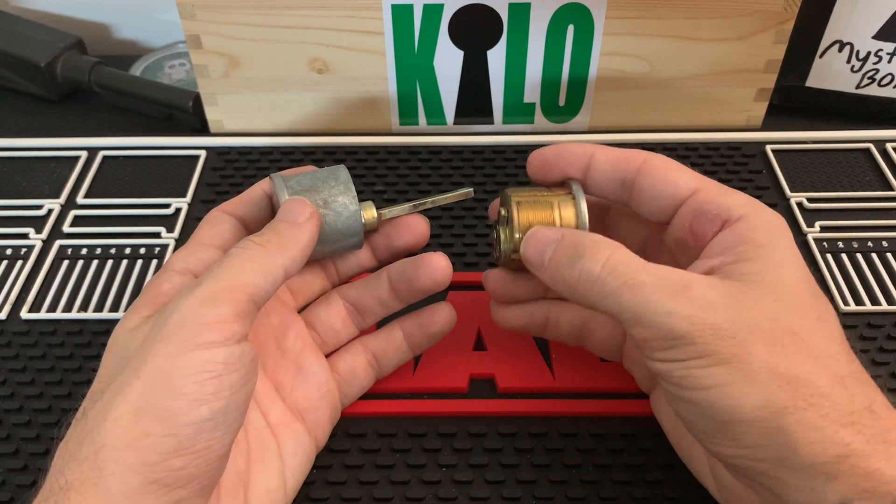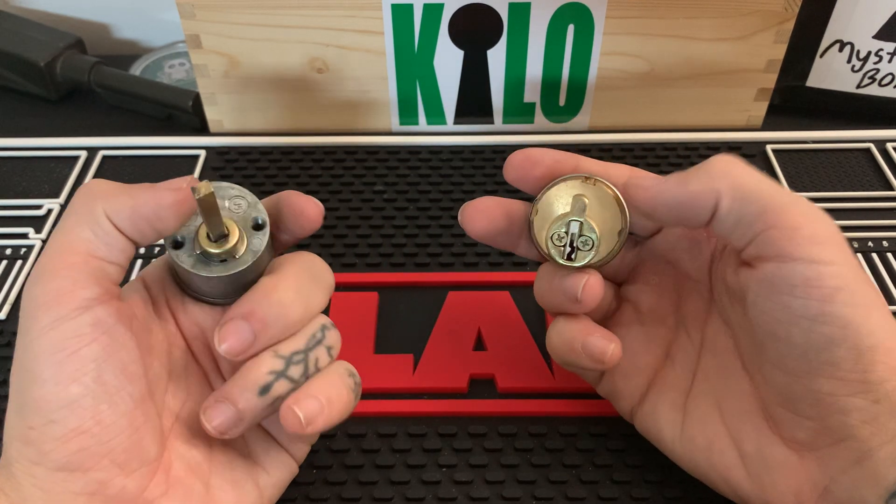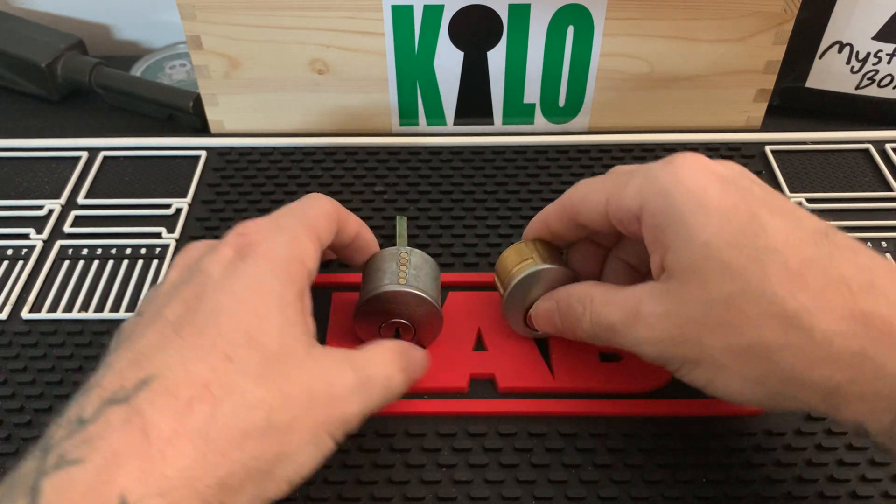The biggest and easiest way to identify a mortise cylinder from your standard cylinder is to just turn it to the side and look for those threads — that's the first thing you're going to notice. And then obviously the tail pieces are drastically different.